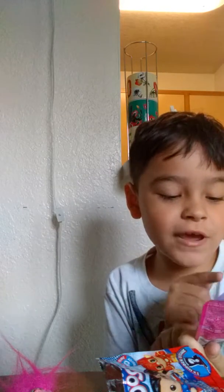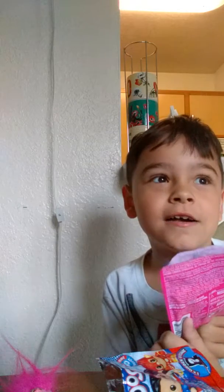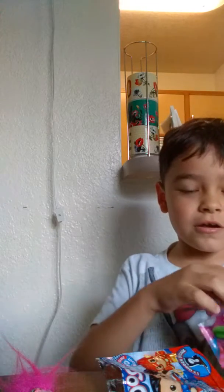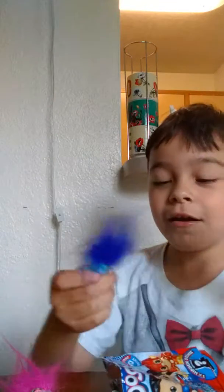Puppy, Branch going Kitty — and we got Puppy! Oh, we got Branch! Yay, yay, it's blue!